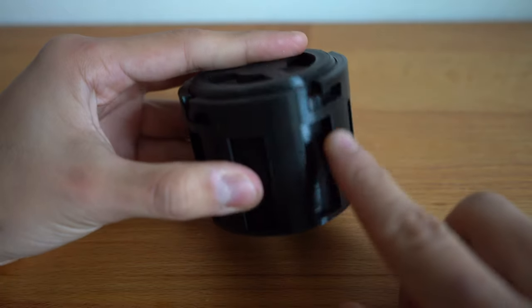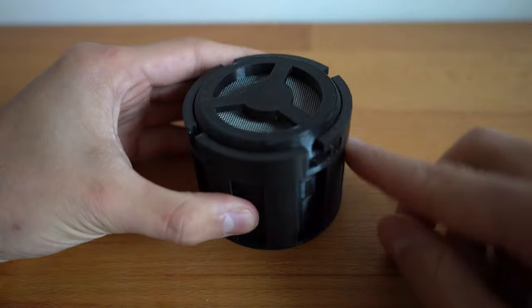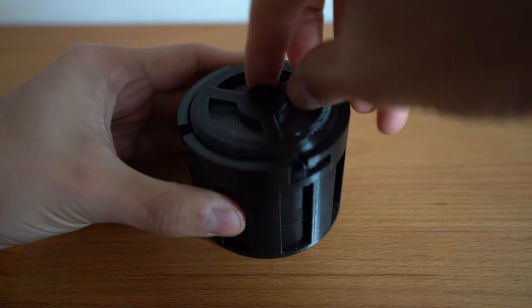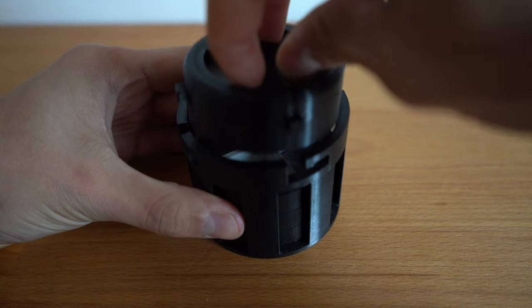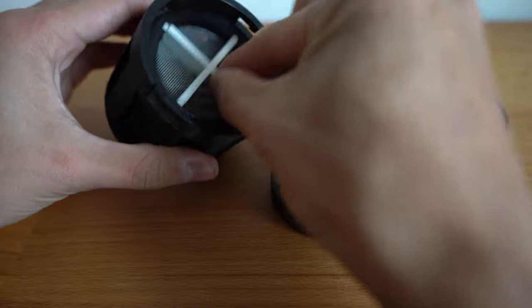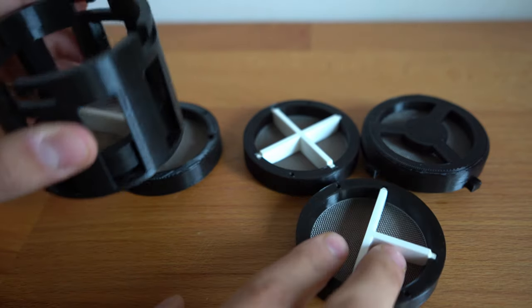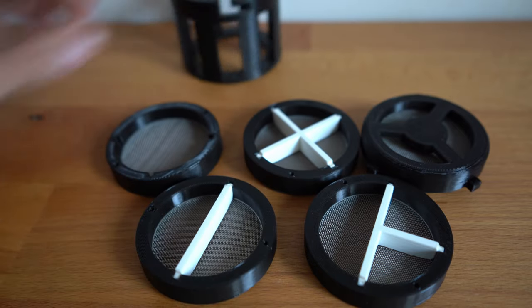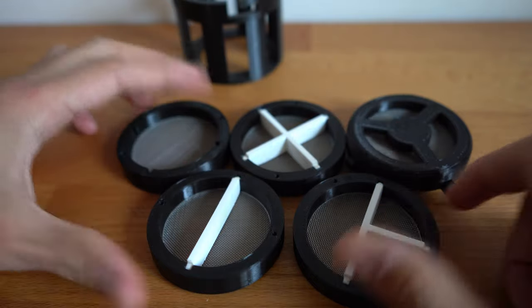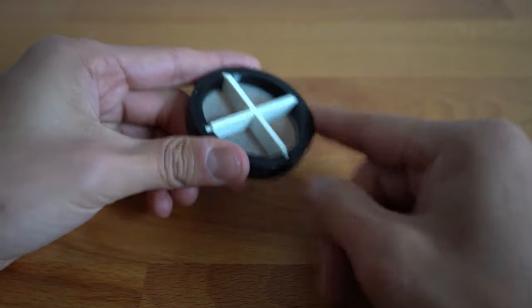You can turn the top to open it. It has a clever system on the side where it hooks into place when closed, so it doesn't open while rotating in the cleaning fluid. Pulling off the top, we have the baskets: one basket with no dividers, a four-compartment basket, a three-compartment basket, and a two-compartment basket. Those are basically all the variations — you can just choose what you want.